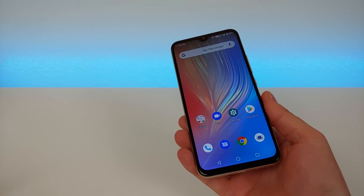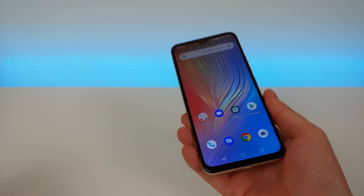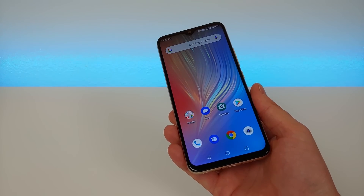Is the Umidigi Power a good phone to buy? Well in this video, we're going to find out. Hi everyone, this is Kevin here coming at you with my review video of the new Umidigi Power.